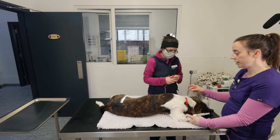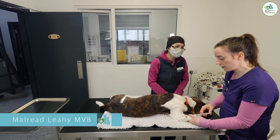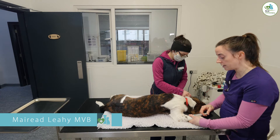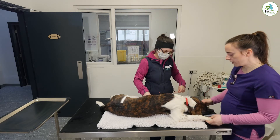We're now inducing an anesthetic, using the induction agent propofol. We're going to give that to him now and then we will place the ET tube.